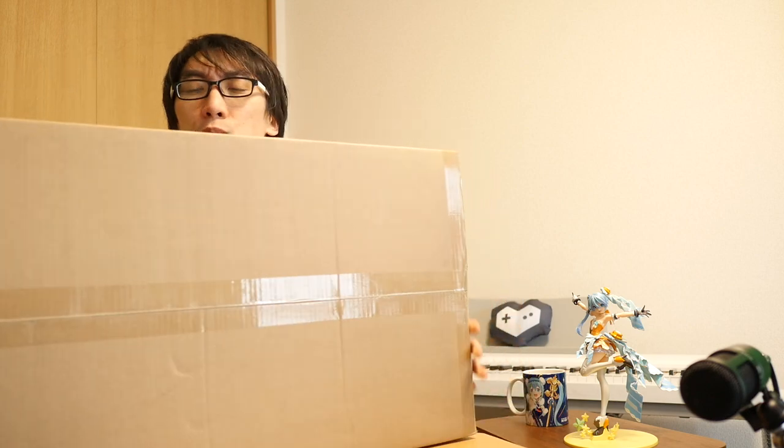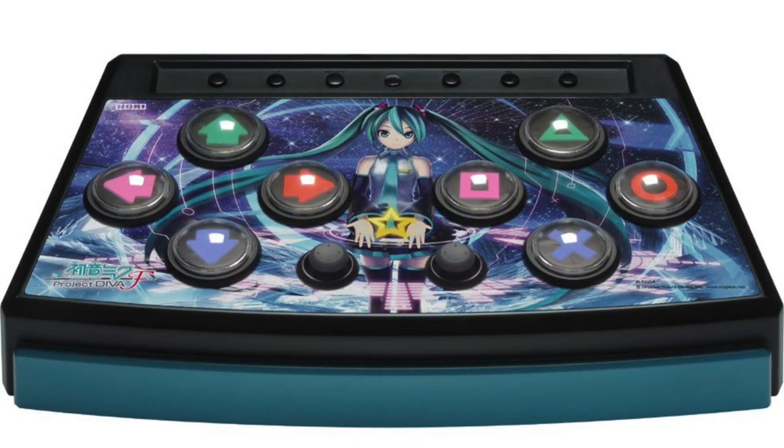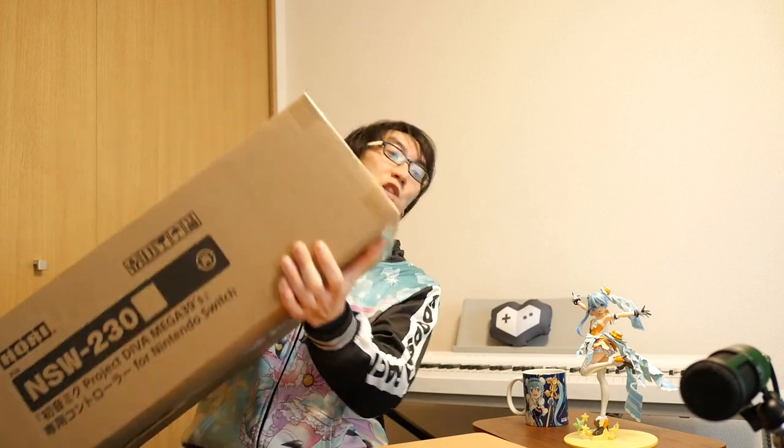Welcome to another Nihongo Gamer video, so excited! This is an arcade controller that is designed to look just like the controller that you use at the actual arcades when playing the original Project Diva games. Now there was a controller that came out a bit like this, but obviously much smaller — it was the Hori Mini controller and it had a control layout a lot like a PlayStation. But what we really wanted was the actual arcade game.